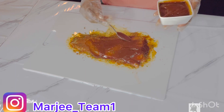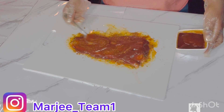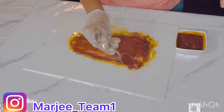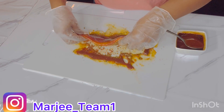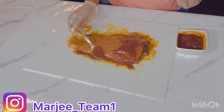Then I'm gonna start applying my smoked barbecue sauce. Make sure you guys add a lot of barbecue sauce. We're gonna flip it over — make sure you get all corners of the fish. Basically you're just repeating the same process.